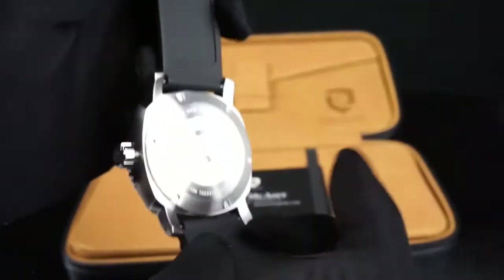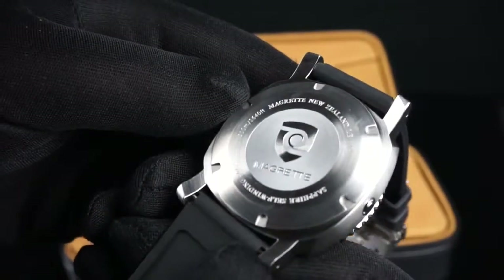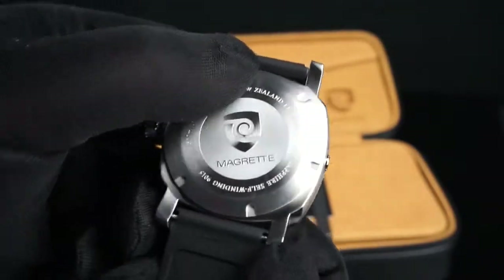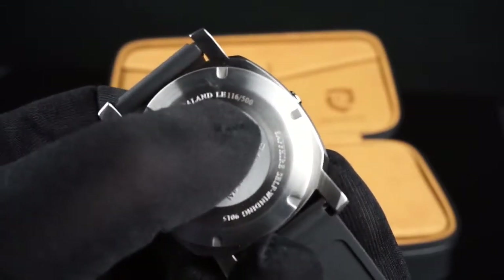Taking a look at the case back, you can see it's a screw-down case back with the Magretti logo on it. It describes the water resistance rating, and it also has an engraving of the individual case number for the watch.